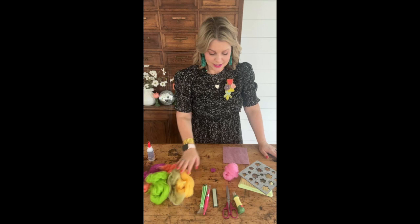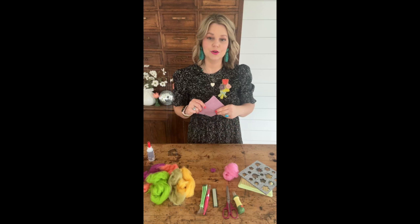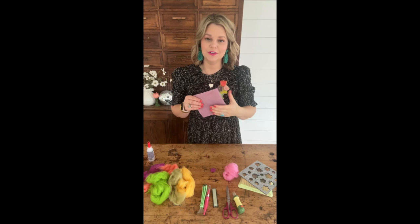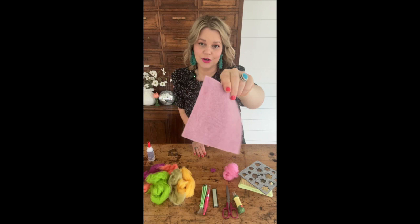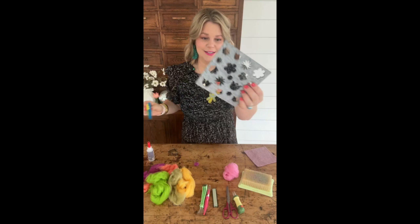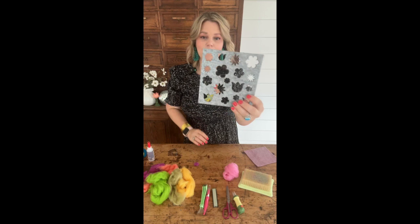If you want to make your own floral brooch, you're going to start with wool felt — a crafting felt. I found this at my local crafting store, and it's 100% wool, not polyester, so it's really fun to work with. You'll also need your needle felting supplies. To get these really fun floral shapes, I like to use a felting stencil, which I've linked below in my tool guide.